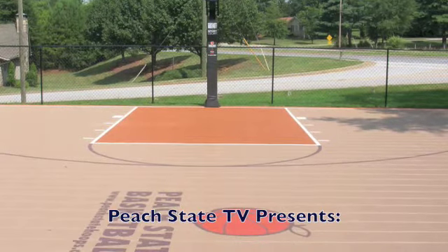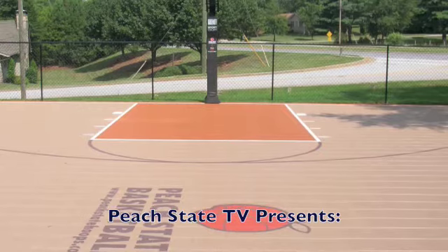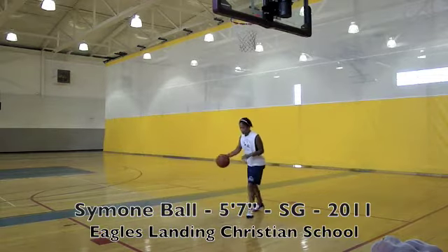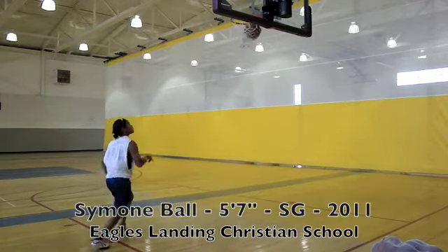You are now tuned in to Peach State TV, where any gym is home — www.peachstatehoops.com. Enjoy the show. Simone Ball is proof that, though we see a ton of kids, there are always more kids out there for us to see and also to be seen.